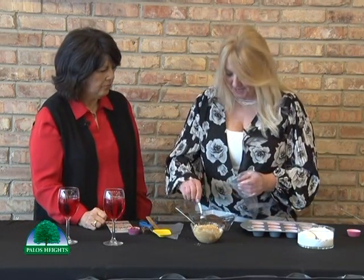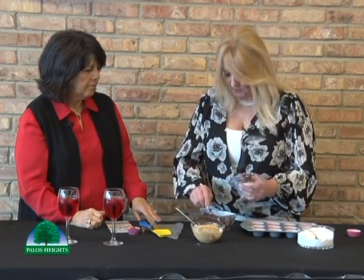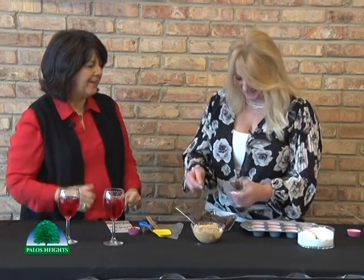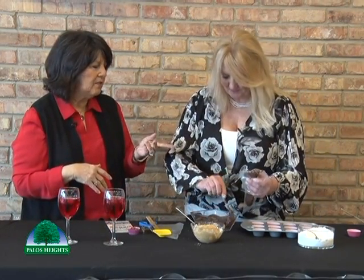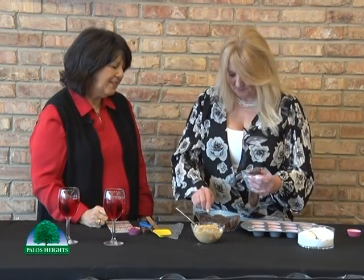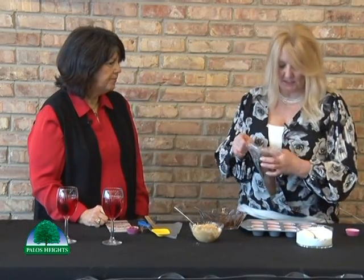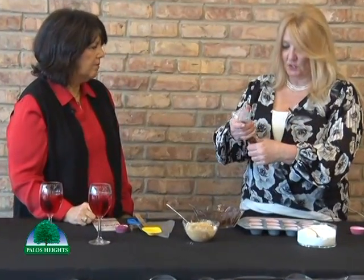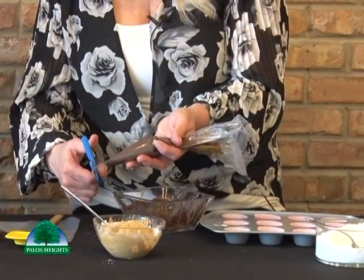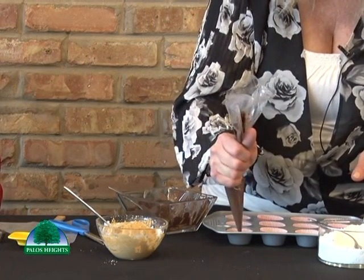We have our piping bag and we're going to add the chocolate to the piping bag — this just makes it a lot easier to put it into those cups. You could spoon it in if you don't have a piping bag. Or my favorite trick: just take a Ziploc bag and put it in there — it does make things neater. So let's get our chocolate in there. One important thing about these: they're homemade with no preservatives, so if you're giving them to someone, make sure they eat them within a couple of days.